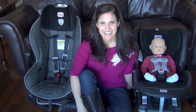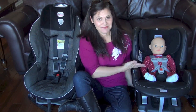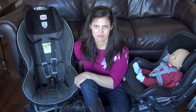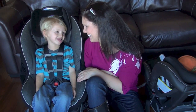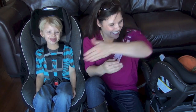Car seats are designed to protect and safely transport your child in a vehicle. Unfortunately, many, many parents use car seats incorrectly by either installing them incorrectly or by buckling their child in the seat wrong. Remember, the safest car seat is the one that fits your vehicle and is used correctly every single time.